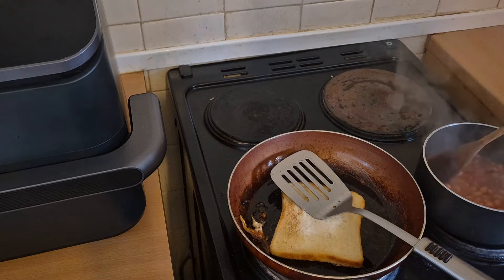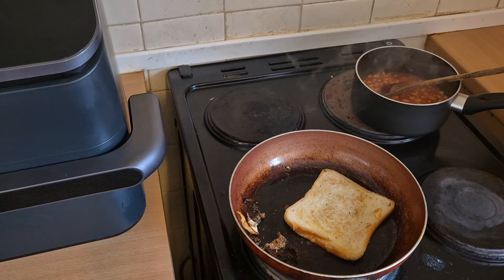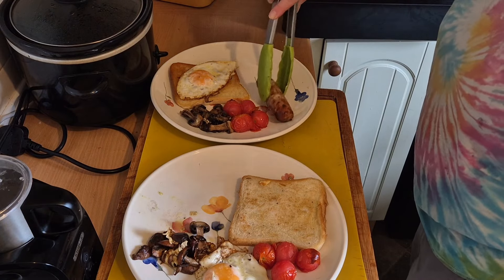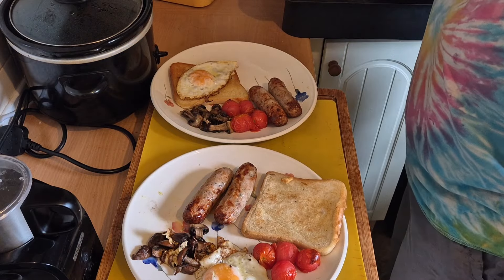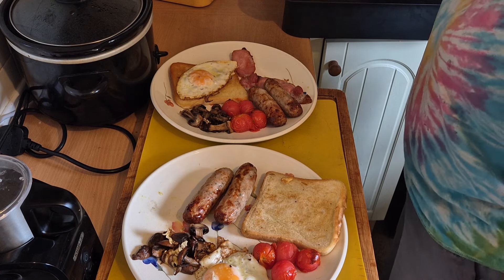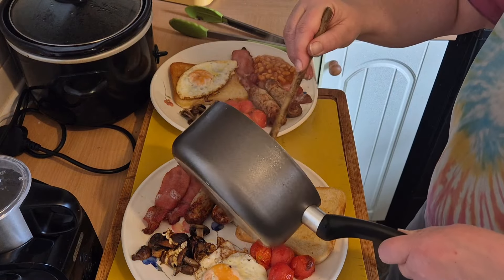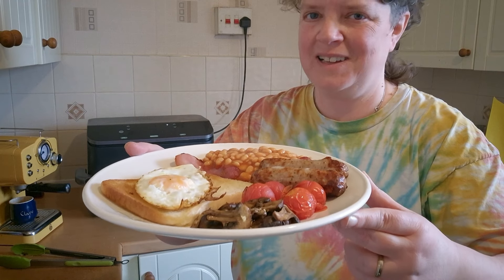I thought I'd turned the beans off — I have now. That's the fried bread done, I'm just gonna turn the hob off and pop it on the plate. And there we go — the beans — there's a fry up, minus the black pudding and the haggis. Bon appétit!